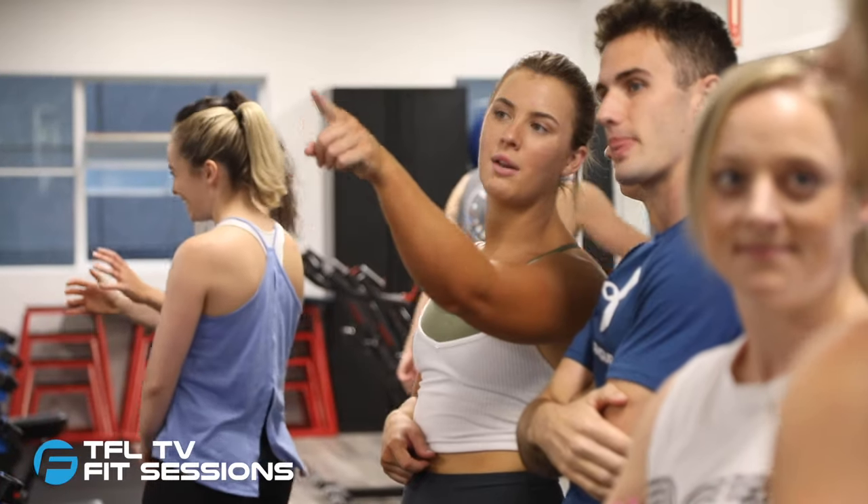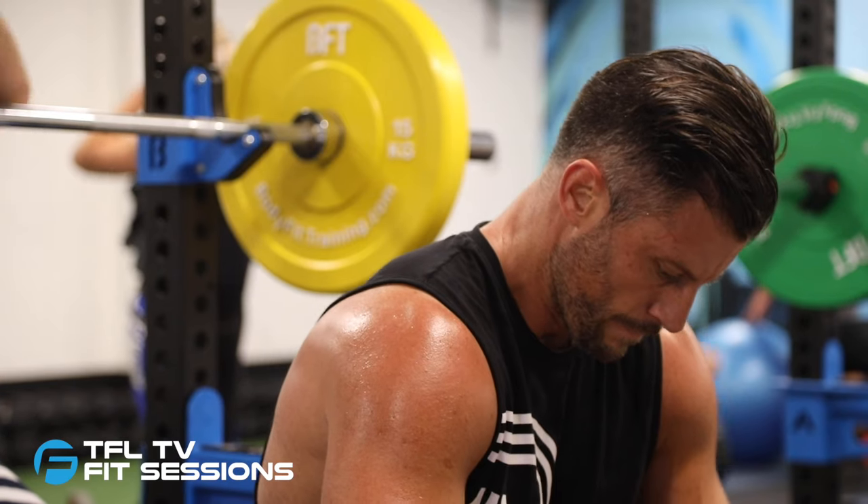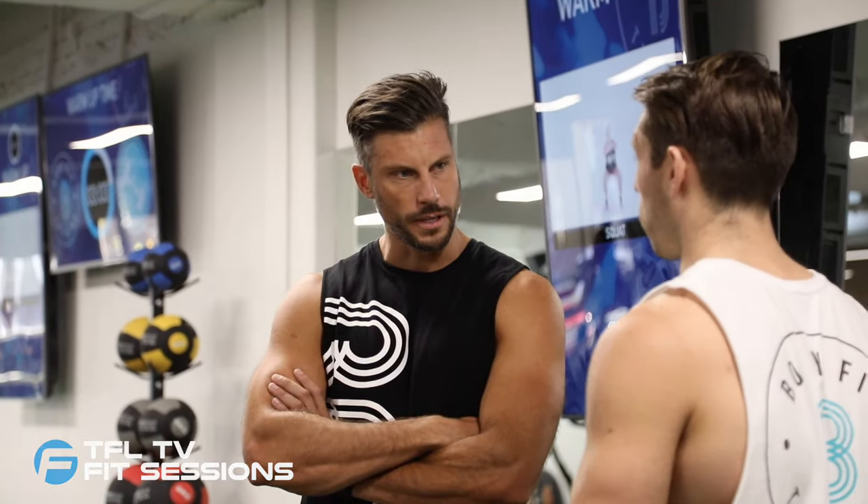In this week's episode, join Sam as he tackles BFT members' favourite Shred class — the ultimate strength and cardio mix at Body Fit Training, Exhibition Street in Melbourne CBD.